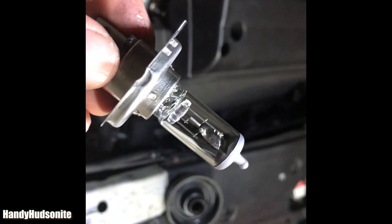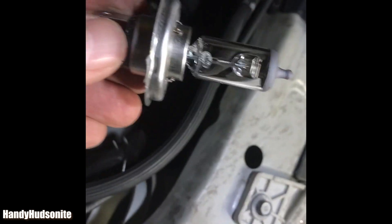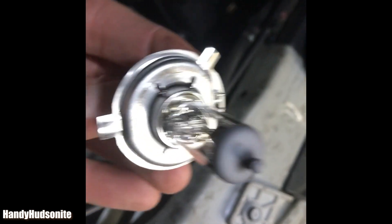The thing with this is you want to avoid touching the glass area on it. You also want to pay attention to the guides in here to see exactly how this is going to go in.